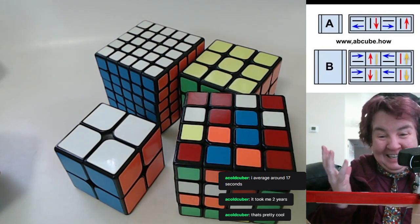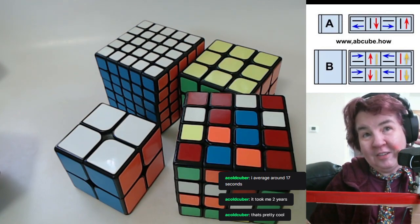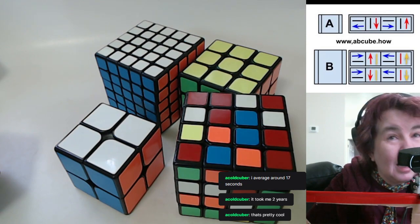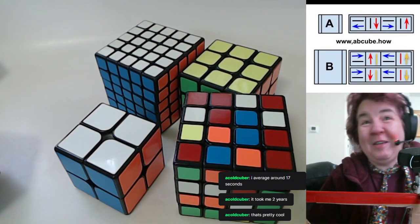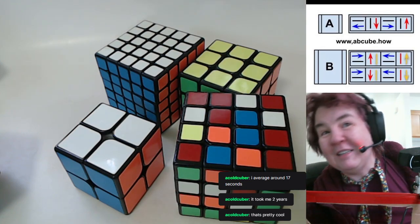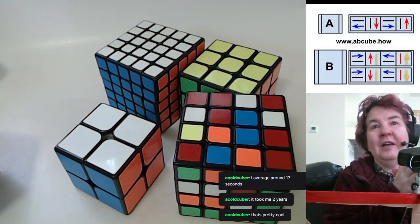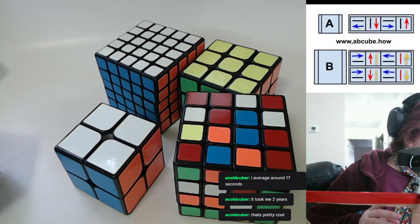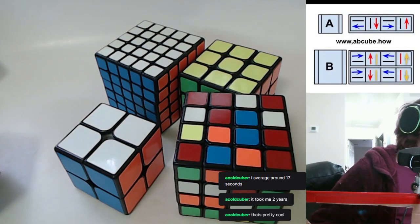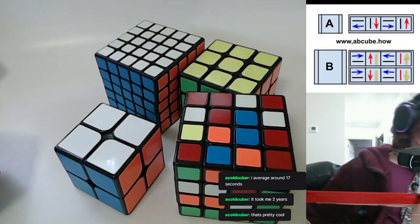Then I watched the competition and they were blindingly fast. The final contestant, Jeffrey Varasano, got 23.42 seconds. I looked at my cube, looked at the TV, looked at my cube again, and put it down — that is not me. But I picked it up again after about a month because it was too fun. I went in a different direction; a lot of people, once the cube was new, were asking where do we go with this.